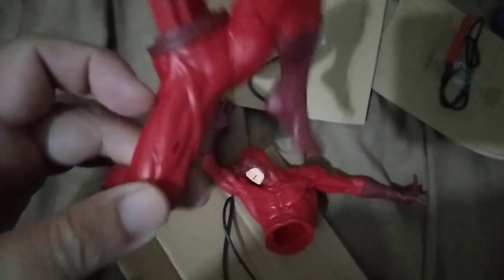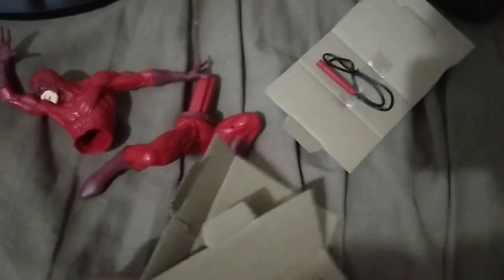All right, so we have taken it all out of the plastic and this is what we got. It has a lot of accessories like this whip — and another one, and another one. So I'm going to connect them all in order for you to see the figure.